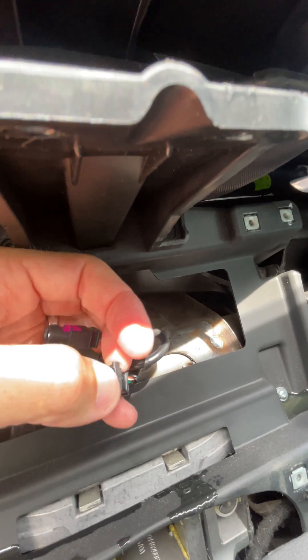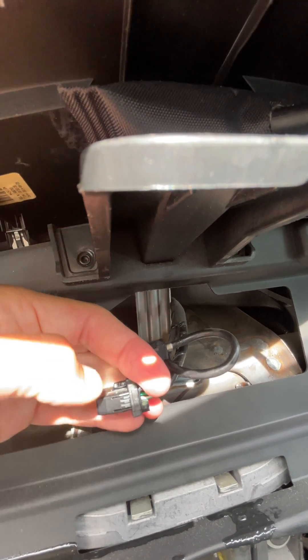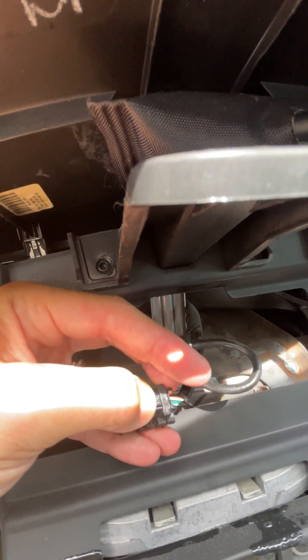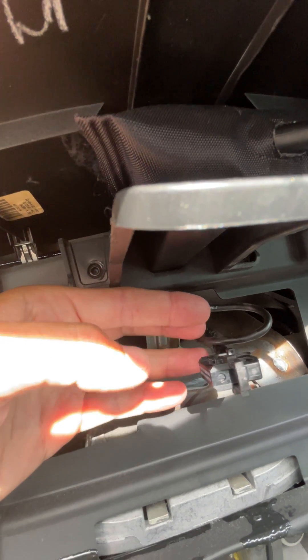On the other one it's just a rocker. When you reach around, it's clipped in like this. All you do is push down on it and at the same time undo the rocker, and it's disconnected.